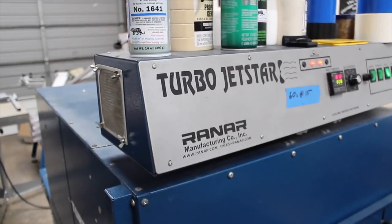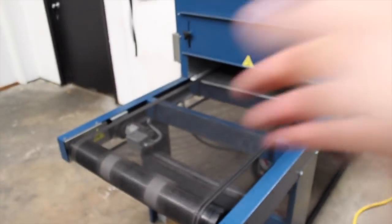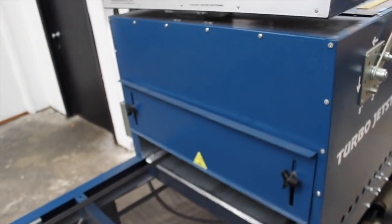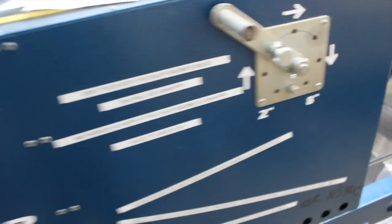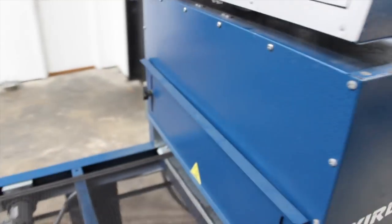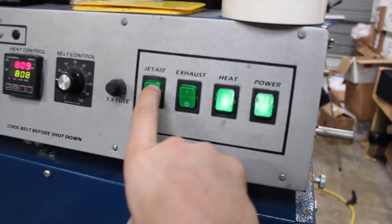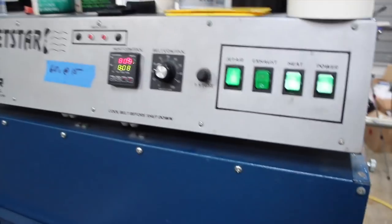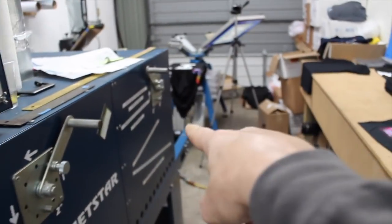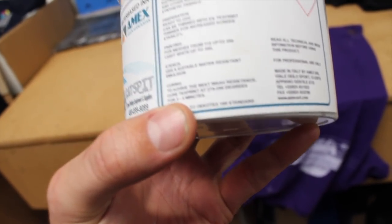We do have a forced air conveyor dryer — we're using our Turbo Jet Star by Ranar, it's an 8-foot by 24-inch belt. This dryer has served us quite well doing both water-based and plastisol printing. We got this dryer for curing our water-based ink. We have our jet air button on, and I'm going to run the shirt through the conveyor dryer and let it dwell for about a minute and a half. It says to cure at 270 to 290 degrees for two to three minutes.